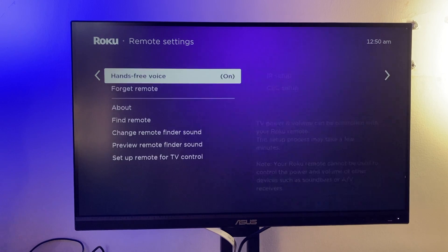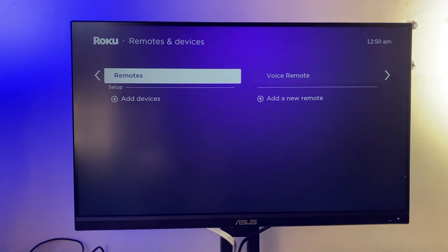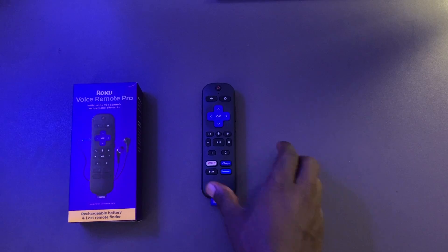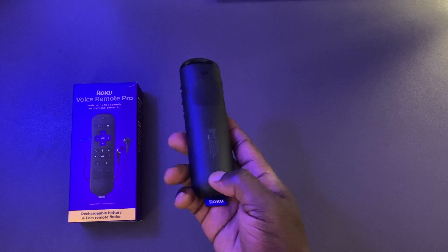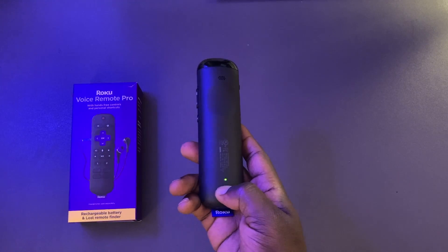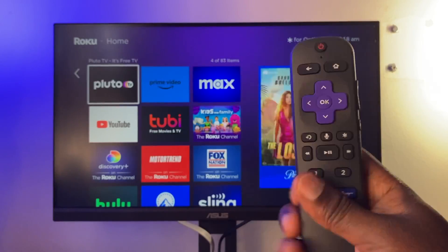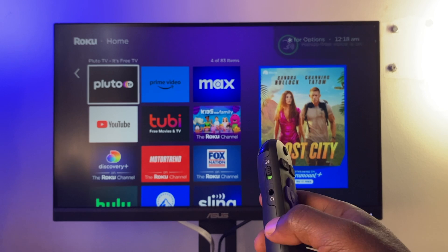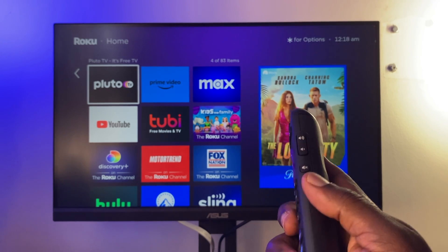You can also forget the remote by selecting that option and entering an auto-generated four-digit code, then restarting your Roku device. Alternatively, you can reset your Roku remote by simply pressing the pairing button for about five seconds — that will reset the remote.